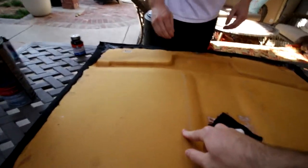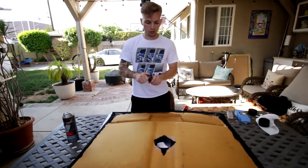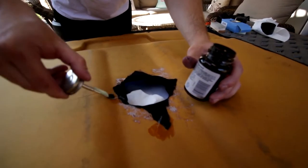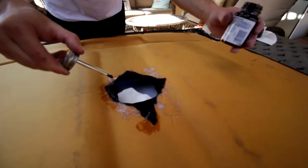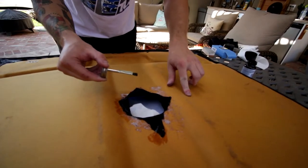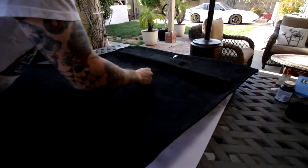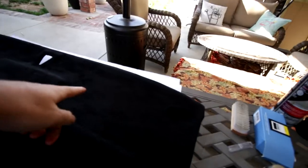Did you just crack? Yeah. If you want, you can do some rubber cement to make sure it doesn't come up. It cracked again. Sun visor delete — yo, that is fresh.